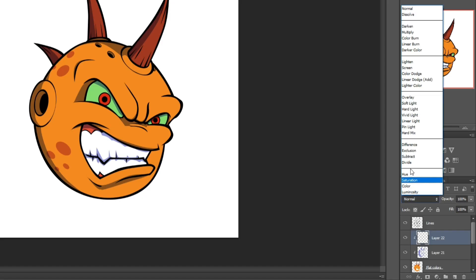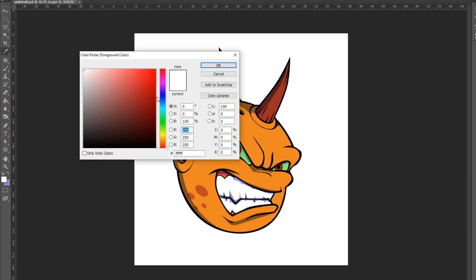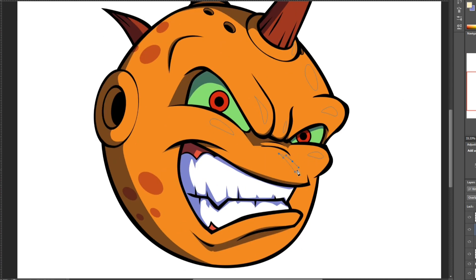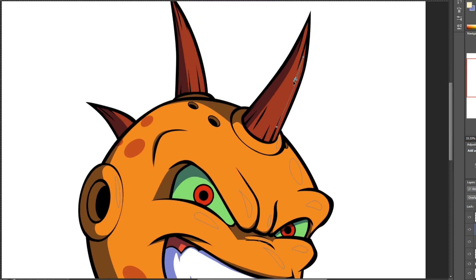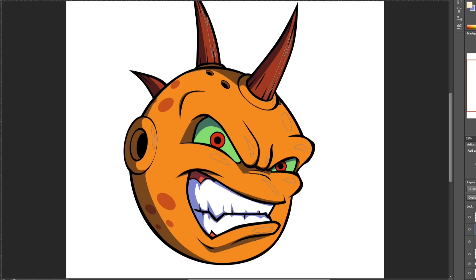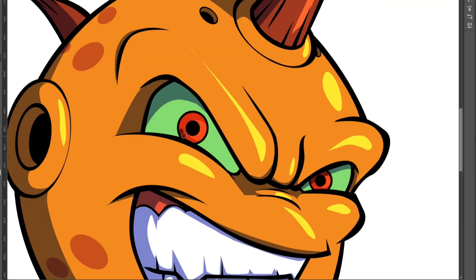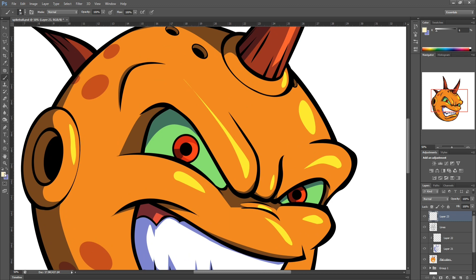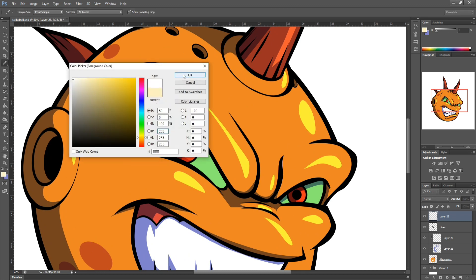Now that we've got the shading done, I'm going to do the highlights. I'm going to set this layer to overlay and pick a complementary pale yellow color. Using the pen tool, I'm going to start selecting all the areas I want to add light color to. Then I'll make a new layer and add some little white highlights on the eyes.